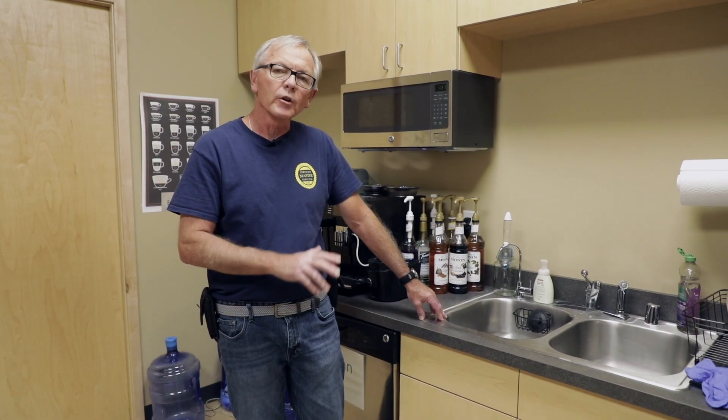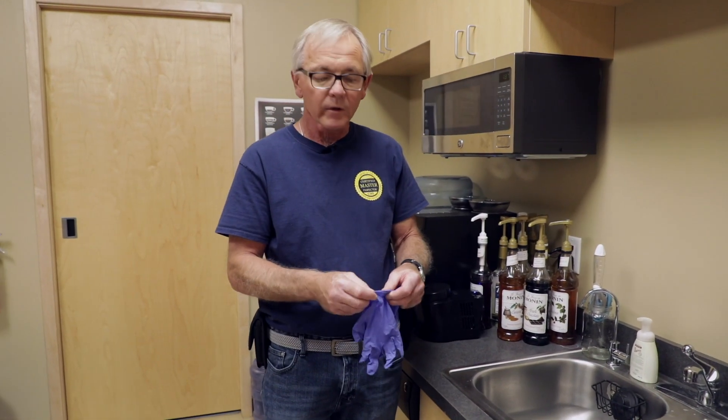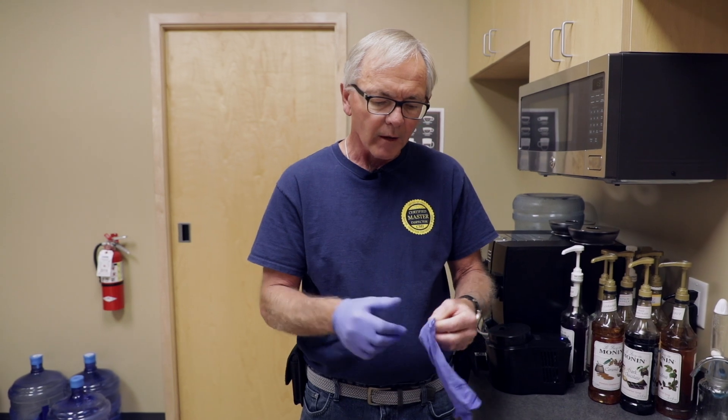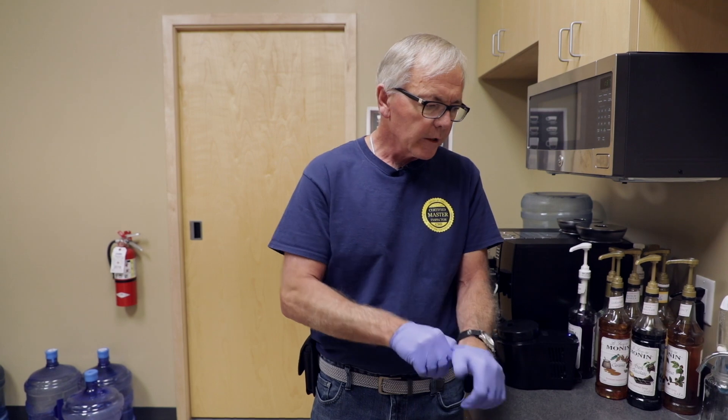The first thing I'm going to do is wear some nitrile gloves. You can also wash your hands very well for this, because what we want to do is protect ourselves from any contamination that we might get on the faucet and could skew the test. So I'll get my gloves on here.